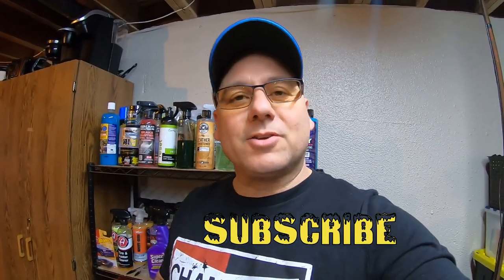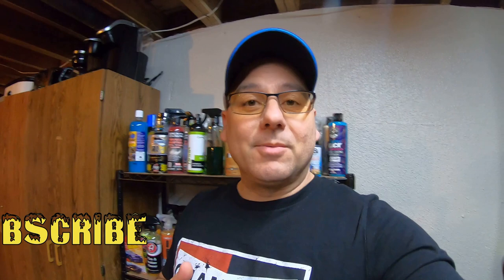Hey, how's it going everybody? Welcome to Oozaloo Garage. Today's video is going to be about a detailing kit I got around Thanksgiving. It's called Proje. What I ended up getting is their holiday detailing kit.